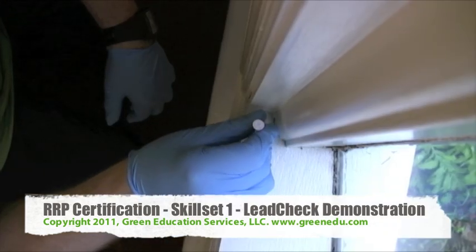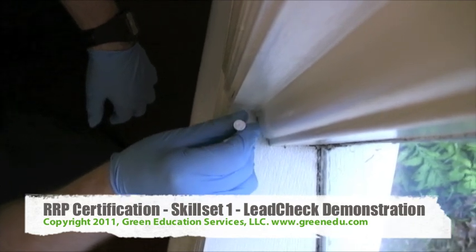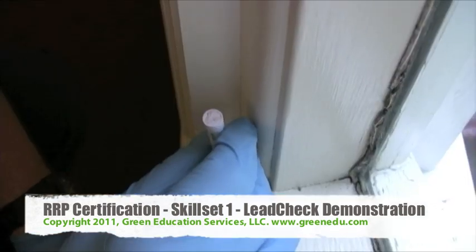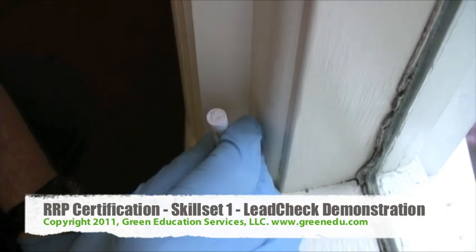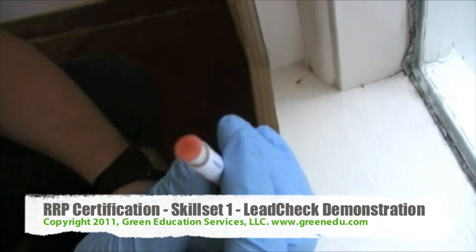For your actual test, gently rub the activated swab in the exposed area for 30 seconds. If any of the layers contain lead, a positive result will occur and the swab or surface will turn pink or red.